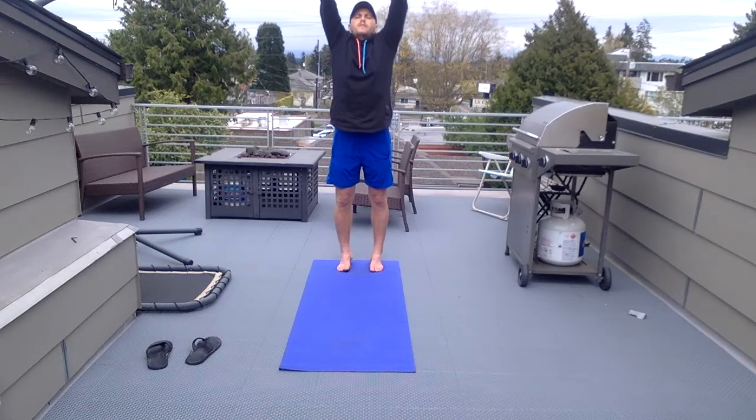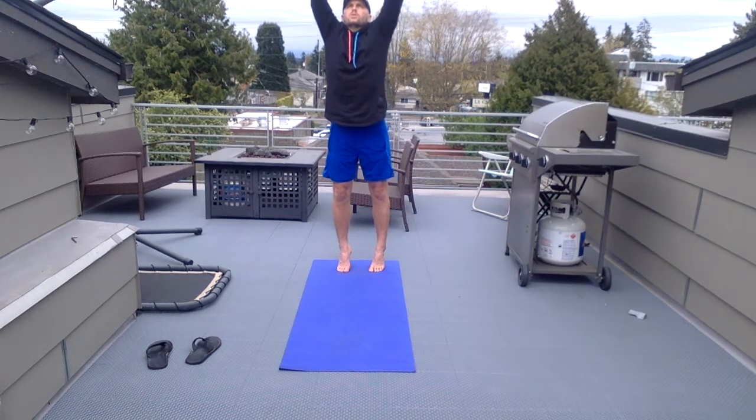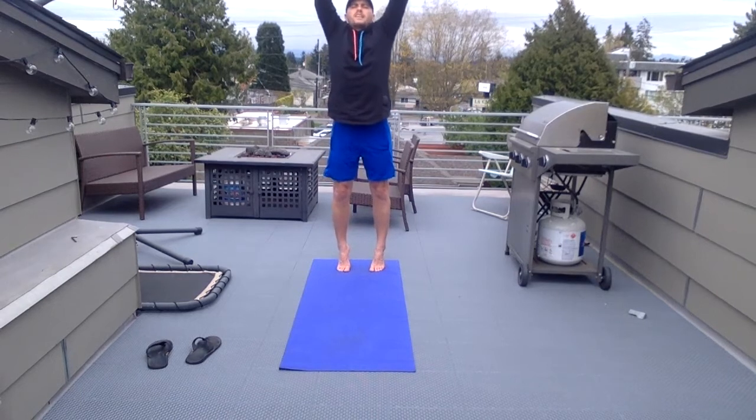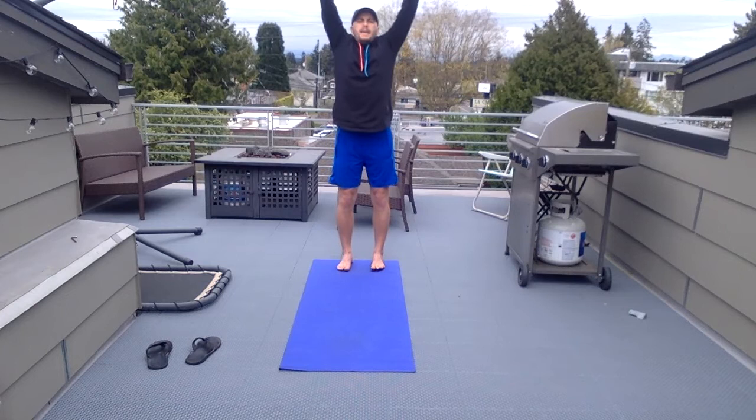Stretch and bring it all the way up. Lift up — keep it on your toes here. I'm on my toes. Lift up as high as you can. This is balancing — if you're up on your toes. And back down.